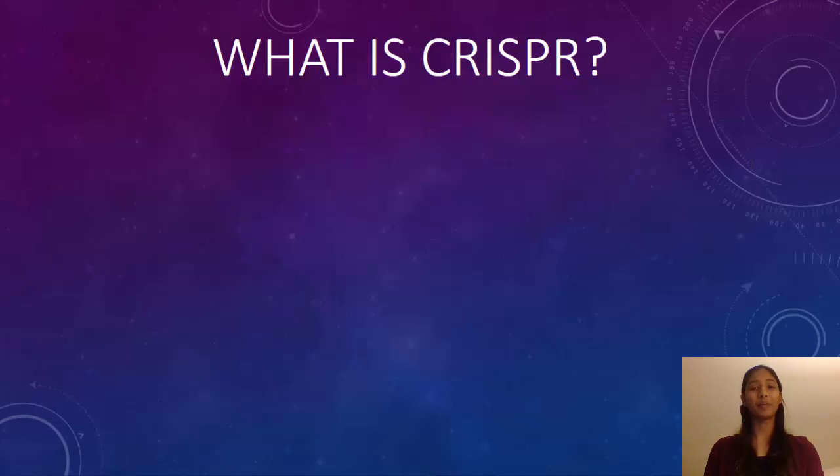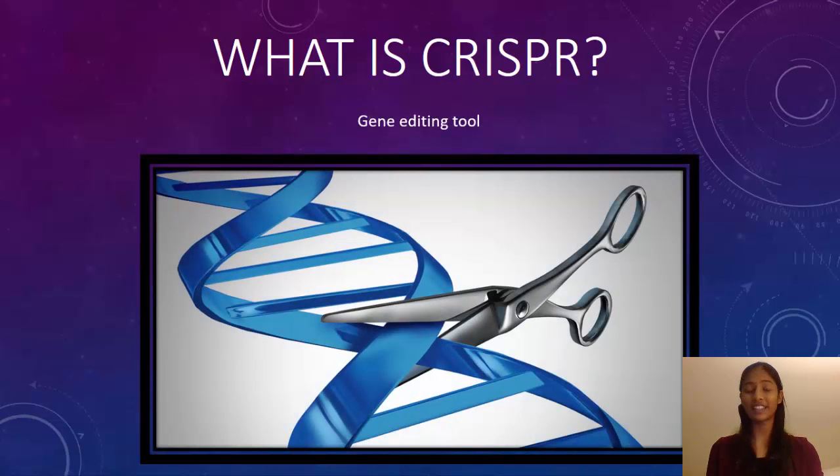Hi everyone! Today we'll learn about CRISPR, a gene editing technology. You can think of it as a pair of scissors used to cut DNA. But how exactly does it work?